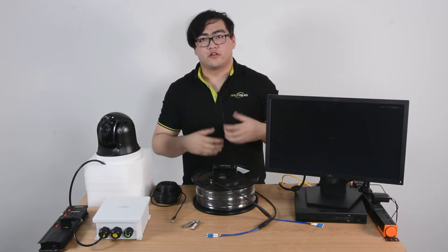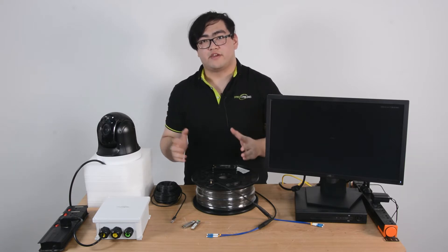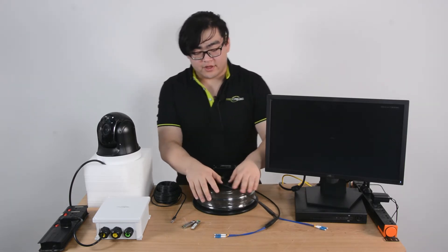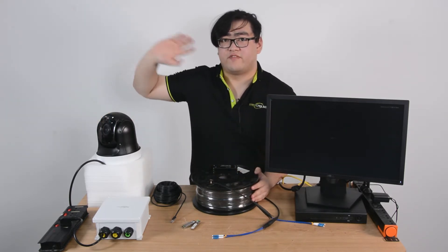Hello everyone. In this video, we're going to learn how to use one fiber optic cable to connect to a multi IP camera system. This basically means we're going to use one Ethernet cable and connect our main network to a multi IP camera system far away.